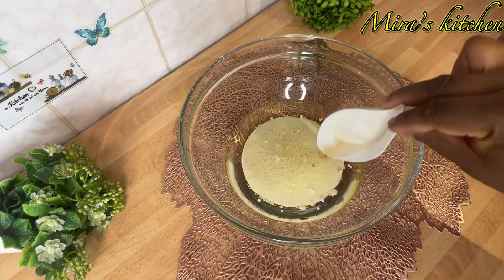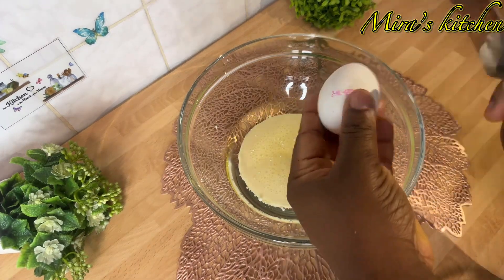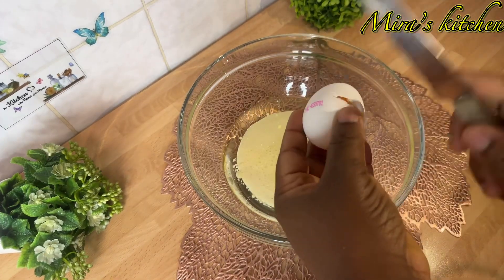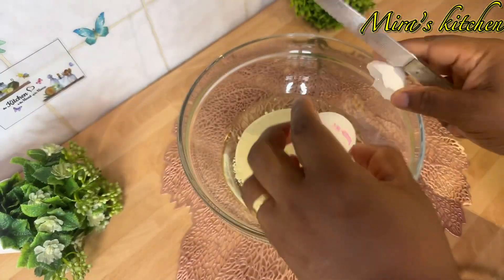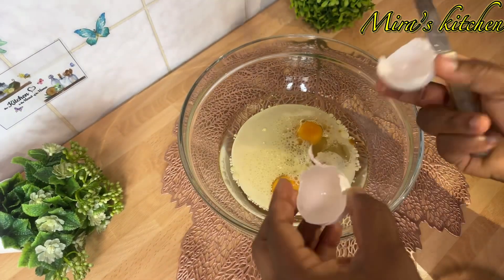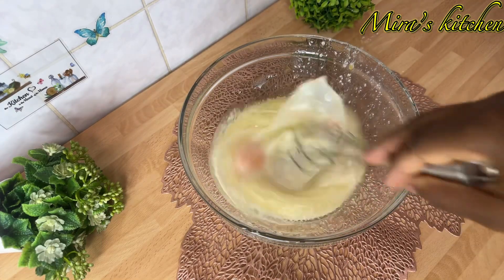Then I break in the eggs. Now go ahead and whisk until everything is well combined.